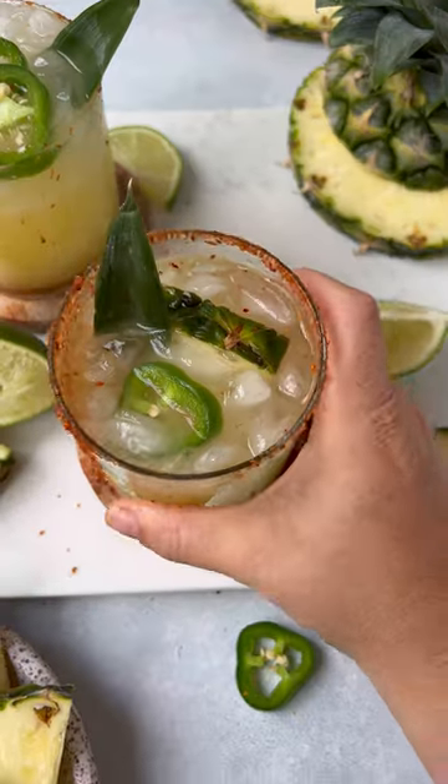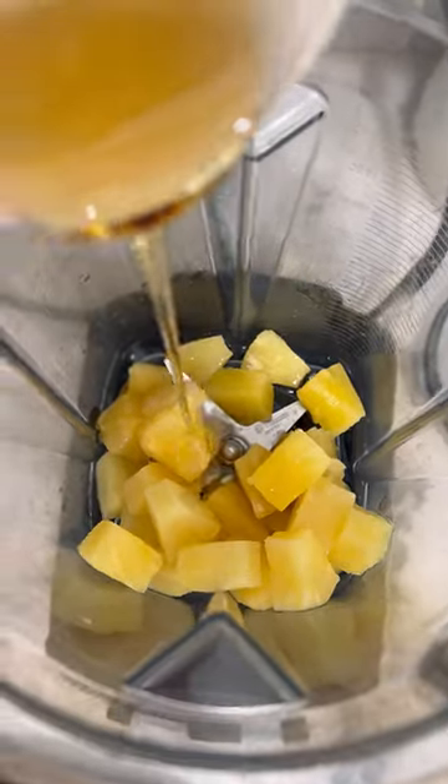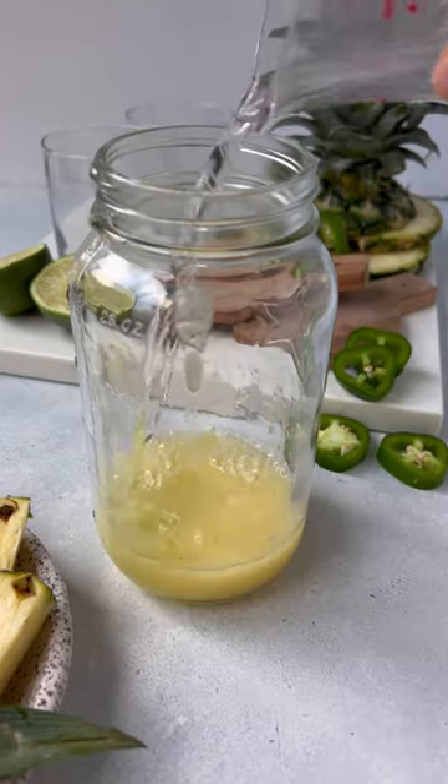If you need a spicy marg for the weekend, try this simple pineapple jalapeño margarita. It's made with fresh pineapple by blending it into a puree with water and agave.